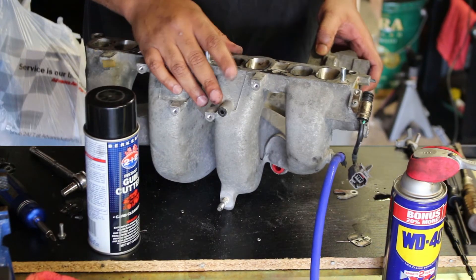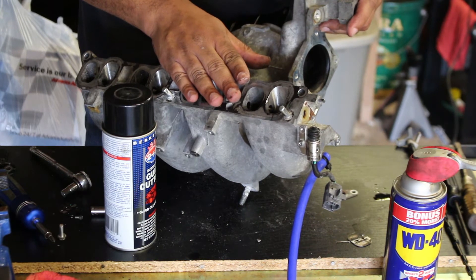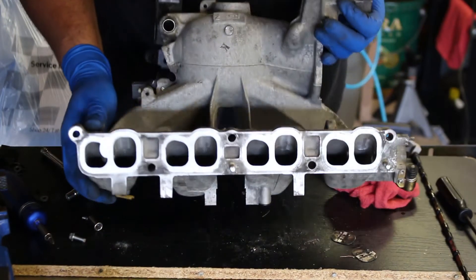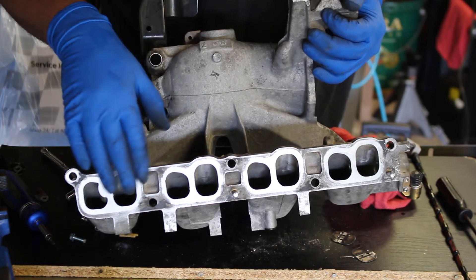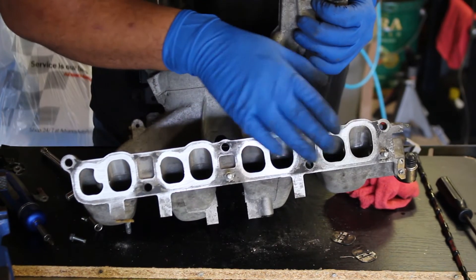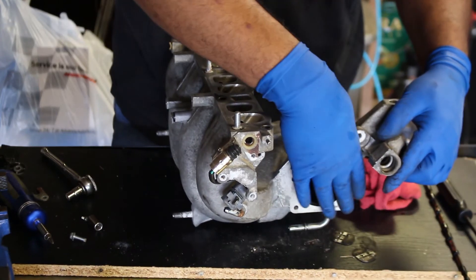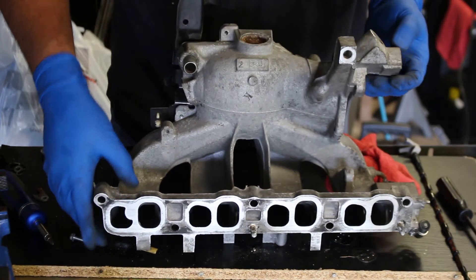Now that I have removed the bar from my intake, I'm going to take some carb cleaner and clean out the inside of the intake manifold. I'm going to stop the video here and pick it up after I'm done. Now we're back after cleaning and as you can see everything is much cleaner. During the process I went ahead and lightly sanded the area around the gasket mating surface to ensure as good a seal as possible. I also cleaned up the area where the throttle body goes.